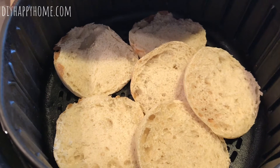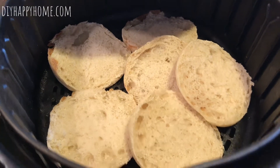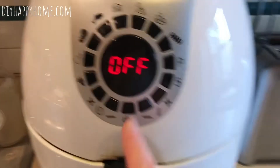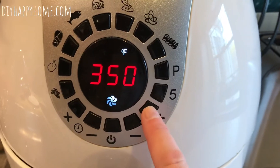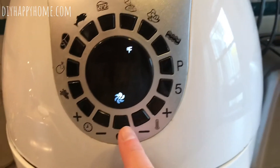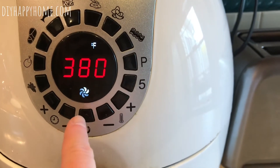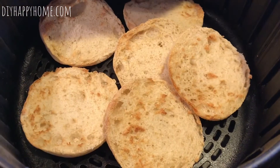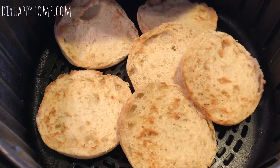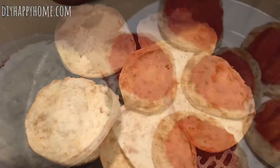Here they are in the air fryer for a quick toasting. I use the cheese melt setting all the time — I'm going to up it to 380 degrees for about three minutes. Okay, they're done. See how they're a little bit brown? That should keep them from getting really soggy.